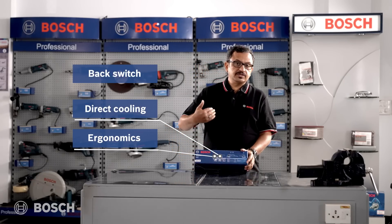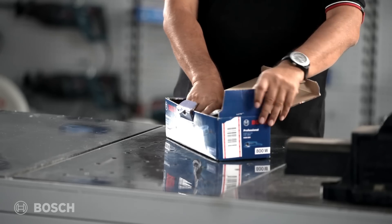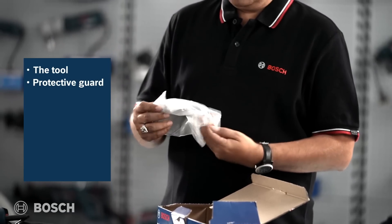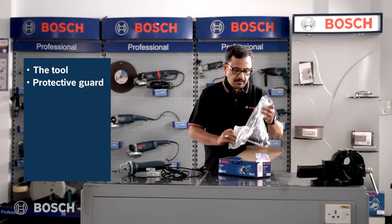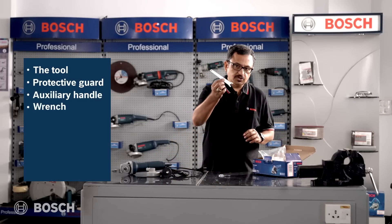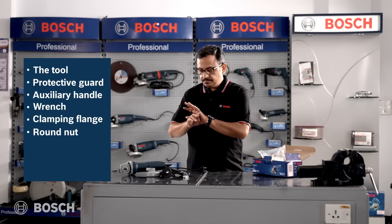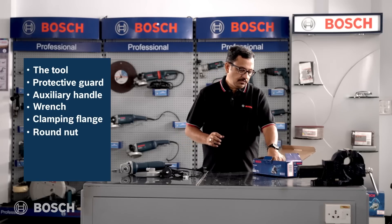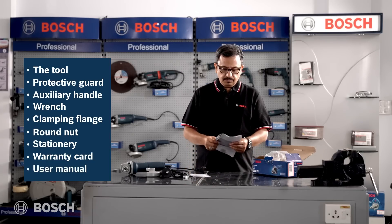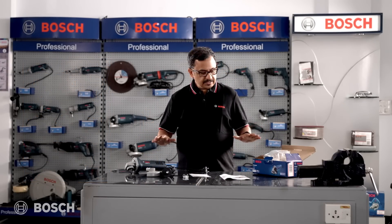Let's unbox this and see what's inside. First and foremost, the tool itself, then the protective guard, the handle, the sandal, the spanner, flange, and nut. A few more things come along — the warranty card from Bosch and the user manual, available in Hindi and English. This is the full layout of everything inside the box.